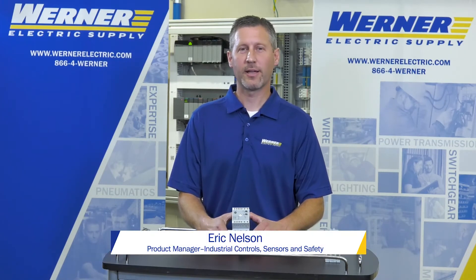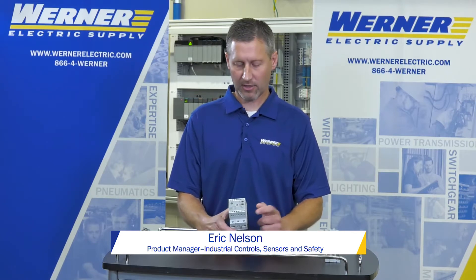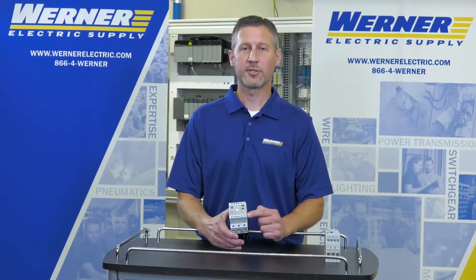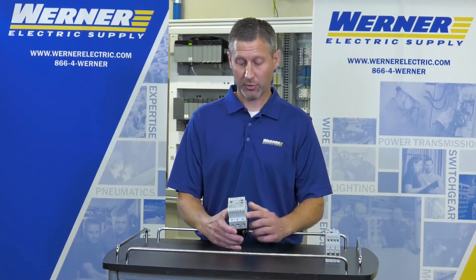Hi, I'm Eric Nelson with Warner Electric Supply, product manager for industrial control sensor and safety products. Today I'd like to talk about the new Bolton 154 starting torque controller, otherwise known as the STC for short.